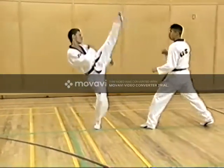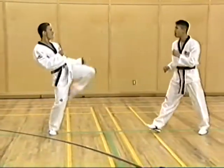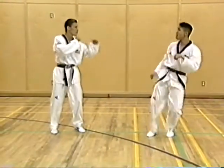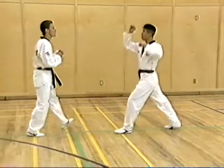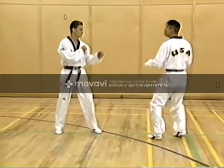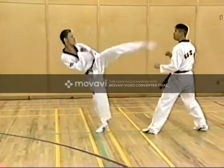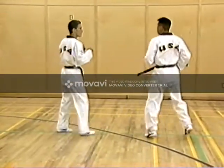Now that we've warmed up the hips and hamstring muscles, we move on to front kick, both high and low. Next is round kick. Once again, perform to the stomach and to the face.